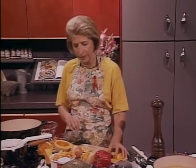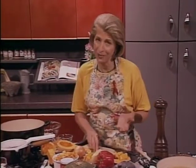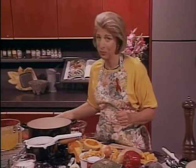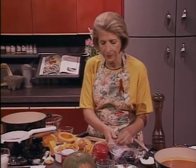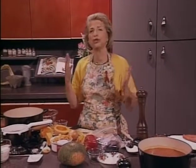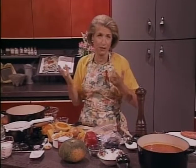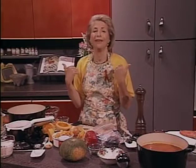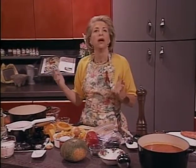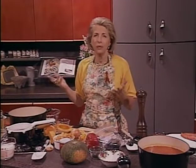You can peel and seed and chop tomatoes, or you can use these lovely canned tomatoes. And you can roast and peel and seed a red bell pepper. Once again, that's something that you can do all at once. If you know that you're crazy about red bell peppers, particularly in the fall when they're cheap, go ahead and roast a whole bunch of them at one time.